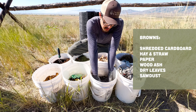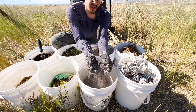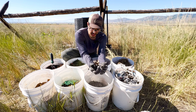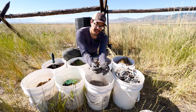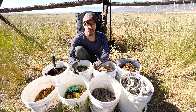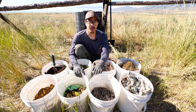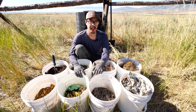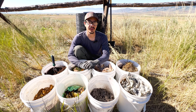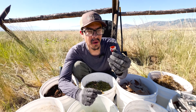For browns, we've got shredded cardboard, hay, paper, and something kind of special: wood ash and some charcoal. This wood charcoal is going to end up as biochar as it gets activated by going through the compost process — it's one of the best things you can do for your soil. You want to get close to about a 50-50 ratio of the two, and when you put it into your compost, you're going to layer them green, brown, green, brown — a bit like a lasagna — watering in each layer as you go.